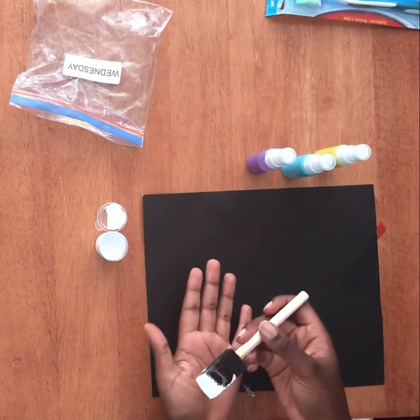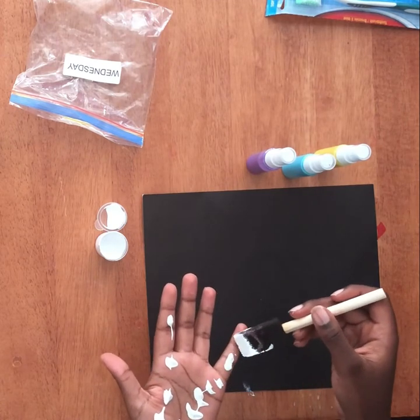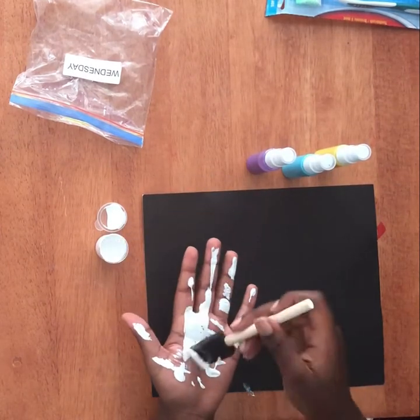Once you've opened up your package, we're going to use the white paint to make our hand prints. To do that we're just going to paint our hands with white paint, being very careful not to put on too much.